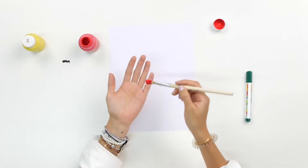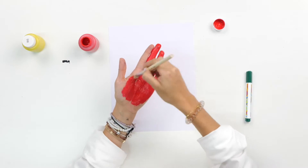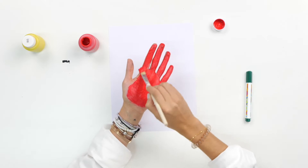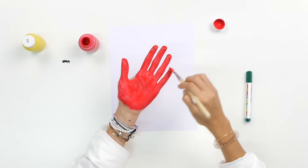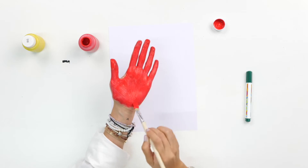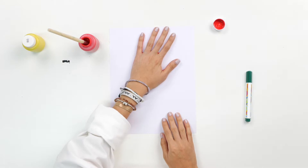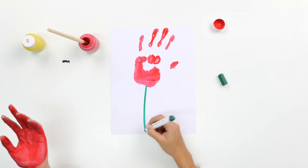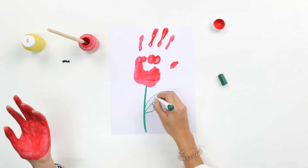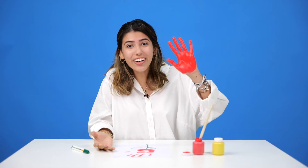Are you ready? How exciting was this? Look at our hands — they're all messy!